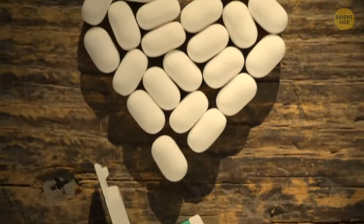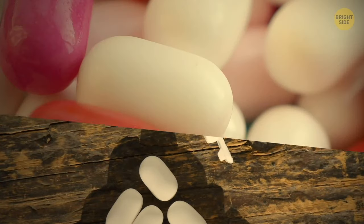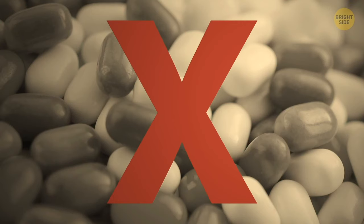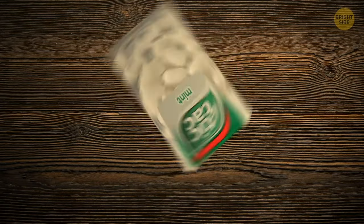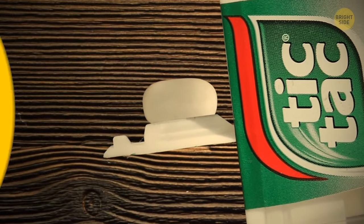Everyone's eaten a Tic Tac at least once in their life, but most people don't know how to get them out of the box properly. If you don't want 20 of them ending up in your hand, use this trick: shake the box, turn it upside down, pull the lid, and voila! Now you'll get just one Tic Tac every time.